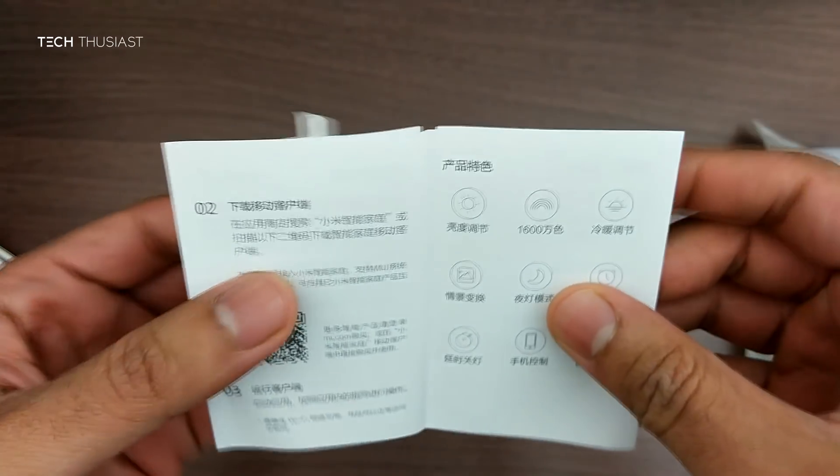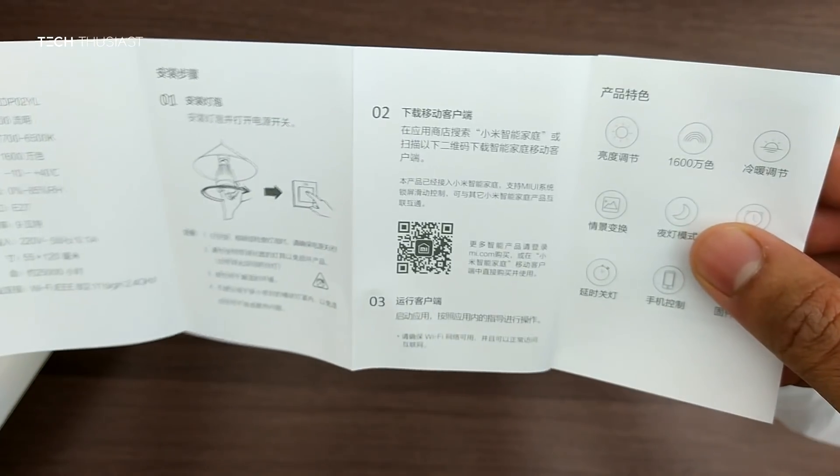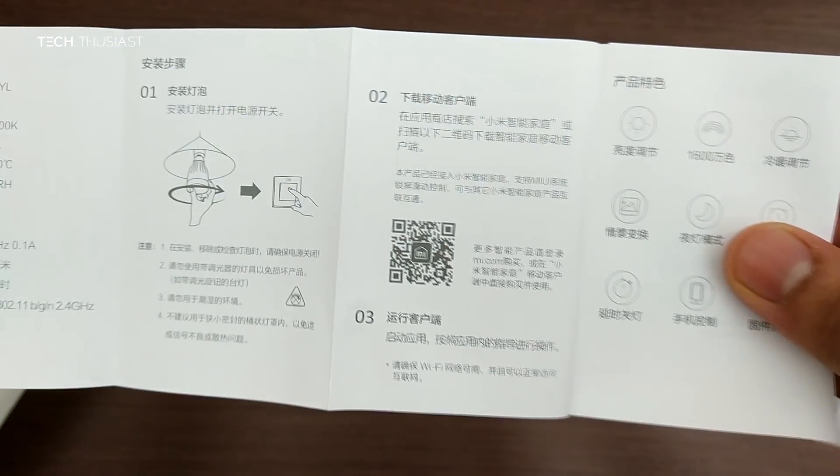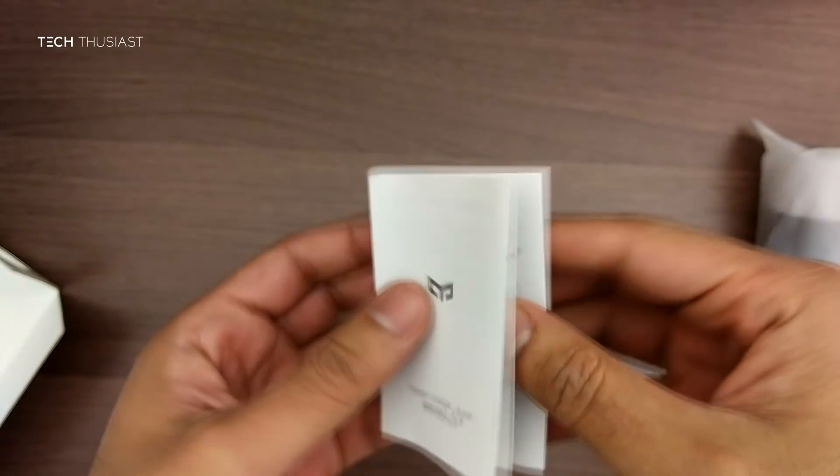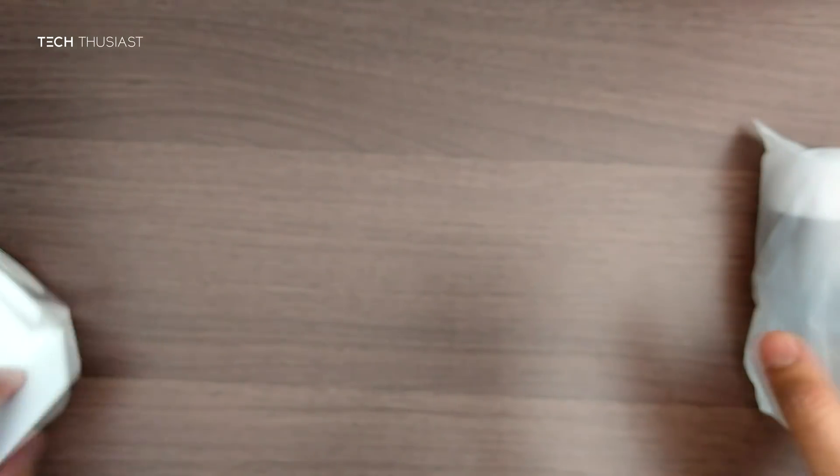Here is the instruction manual and it appears to be fully in Chinese. There is one illustration here but that's not going to be of any use, so I'll just put that aside for now and get on to the bulb.